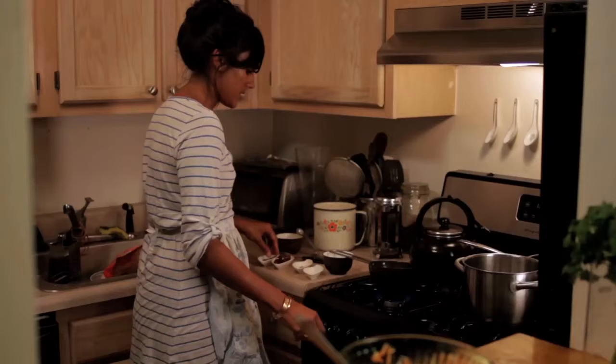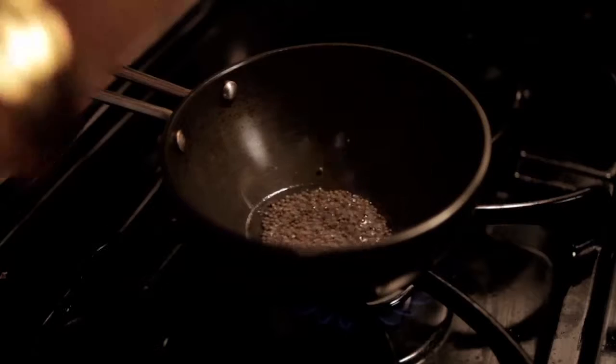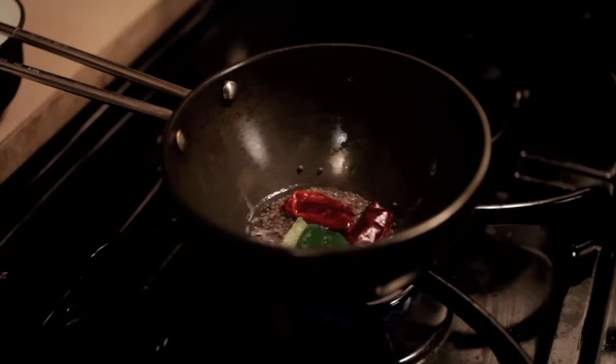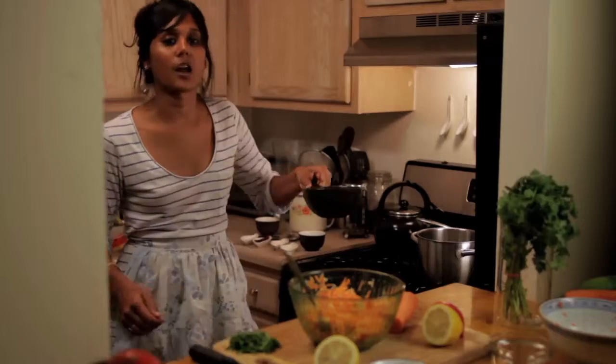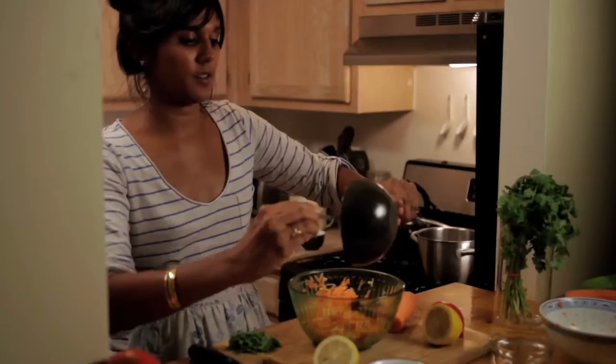Okay, so this is when I turn the heat down a little bit, and I just break one red chili, put it in there, and then put a couple of curry leaves in there. Turn the heat off and just pour this right onto the salad — it'll make a little bit of a noise.